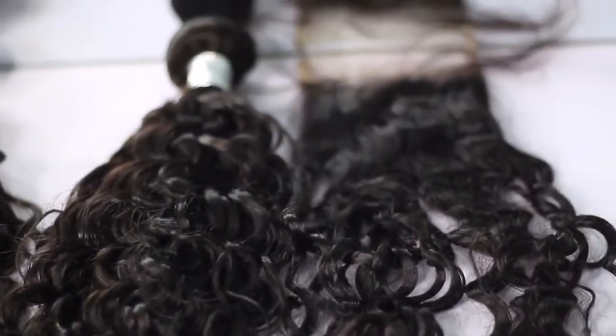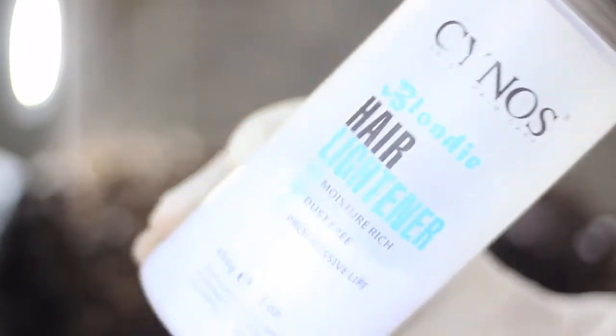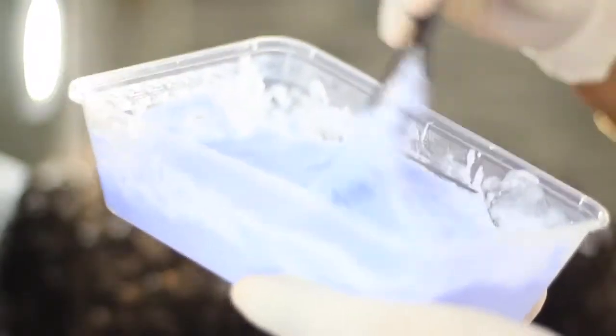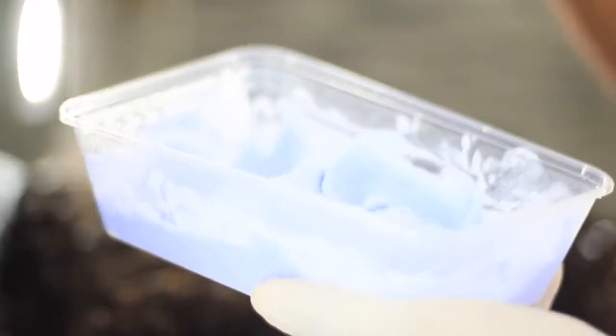I'm going to be showing you guys how I bleached the hair and dyed it to get the color that you saw at the beginning of the video. I didn't do this hair myself — my friend Juliet did it for me. Here she's showing you guys the developer and bleach she used.